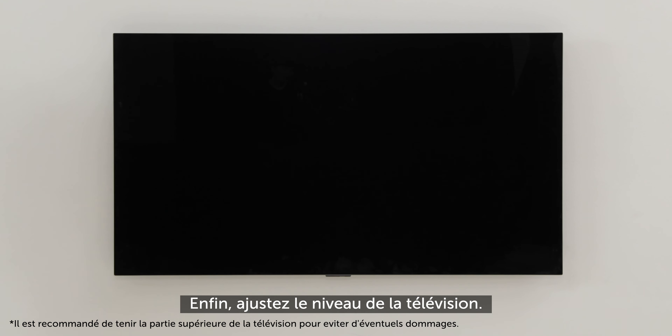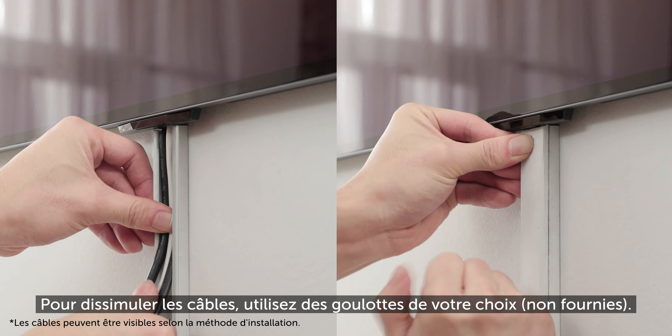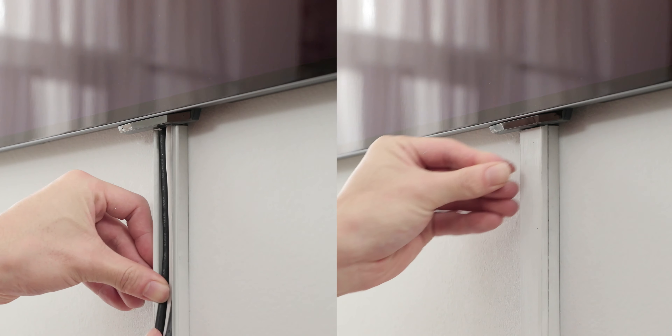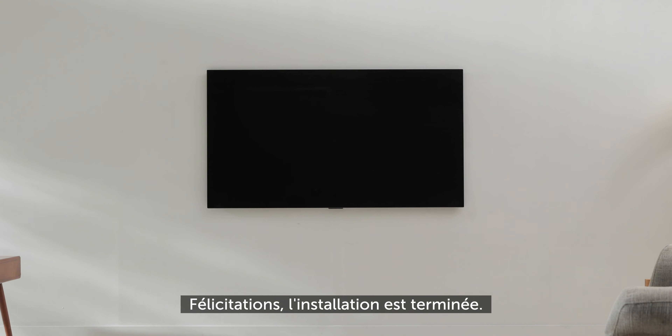Finally, adjust the level of the TV. To hide the cables, use wall molding from your local retailer. Congratulations! The installation is now complete.